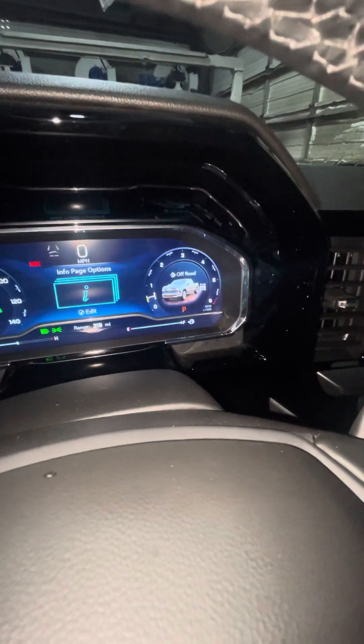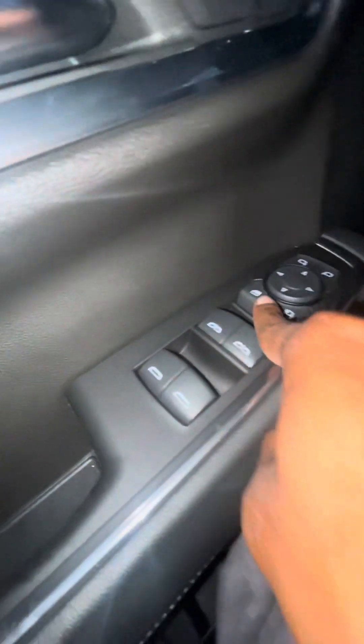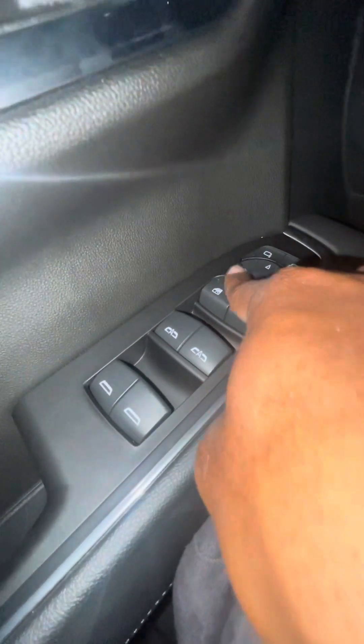Two-wheel drive, four-wheel drive, park brake, unlock. Seat settings one and two — you got your seats right there. You got your power windows and your mirrors.